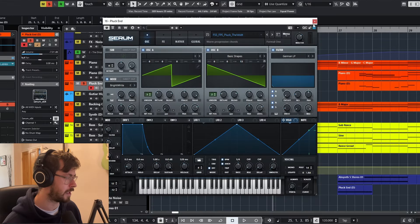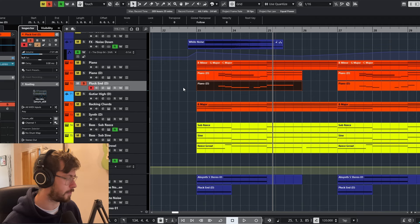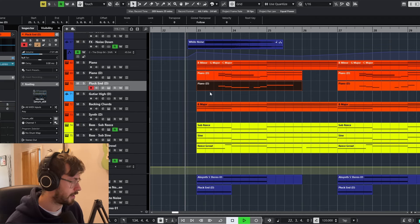It's quite a simple sound — just coming from Serum with some delay on it. Lots of delay is quite essential in this style of music. So the pre-drop is going to sound something like this.